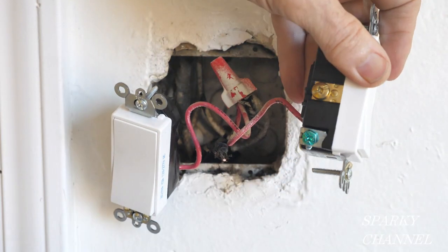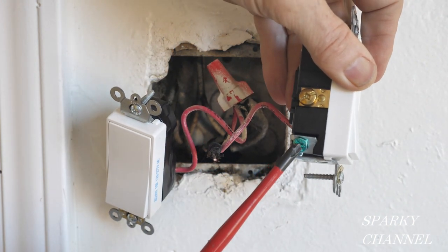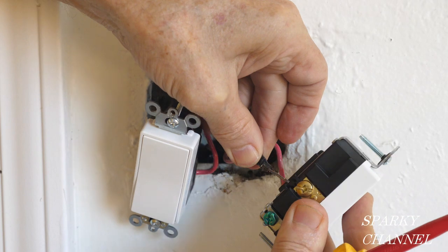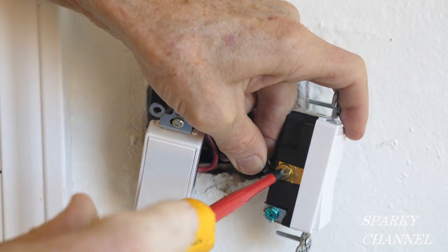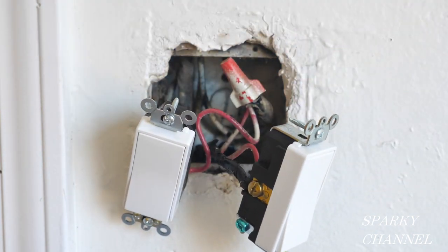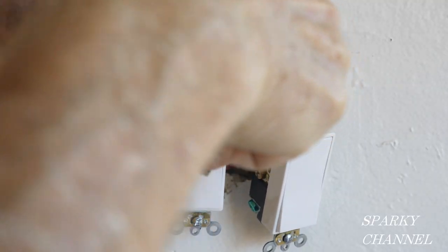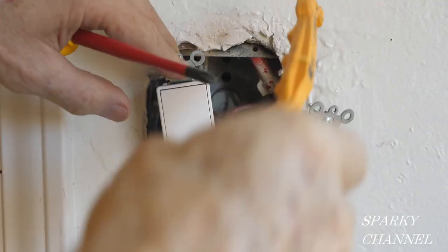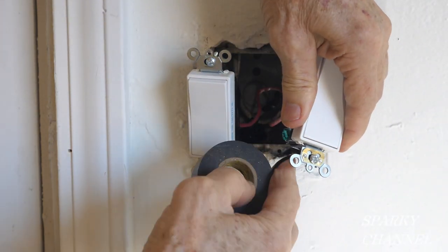There's no ground wire so I've just screwed in the green grounding terminal and tightened that securely. Push these wires in, and now I'll wrap this switch in black electrical tape as well.